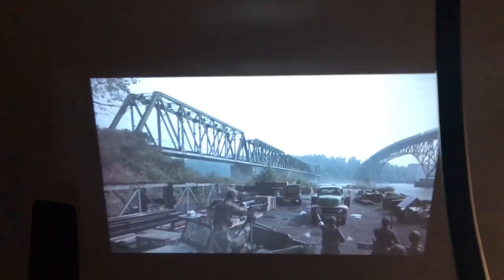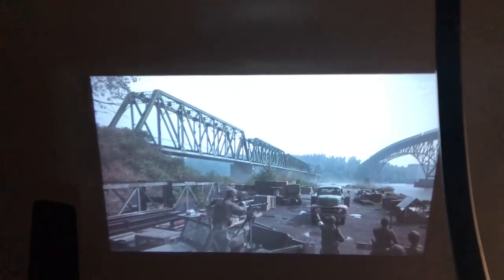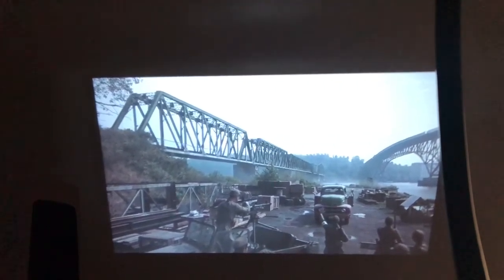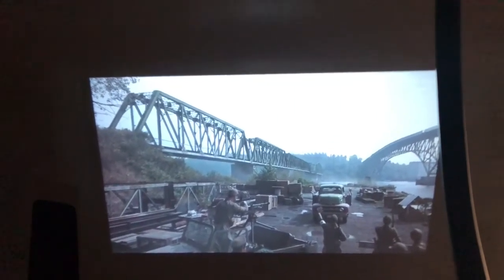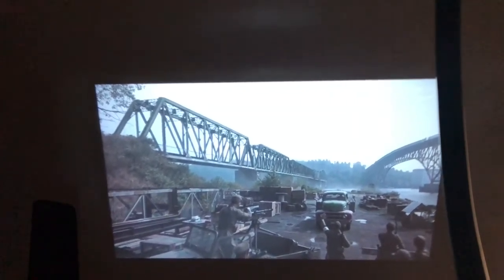That's the only downside I could find with this projector. It's 1080p, it's got good contrast — which is always a point of contention with projectors — and beyond that it's actually really good. I might have to keep it, though I don't really have a place for it. I gave it four stars out of five on Amazon and I'm very happy with it, but I can't quite justify keeping it.